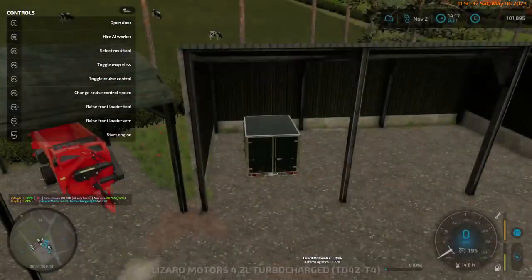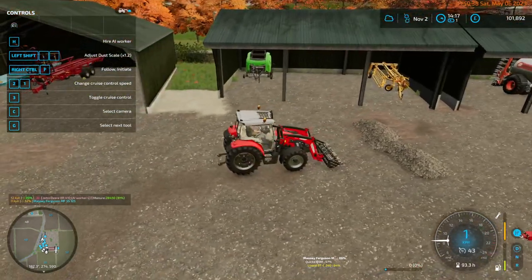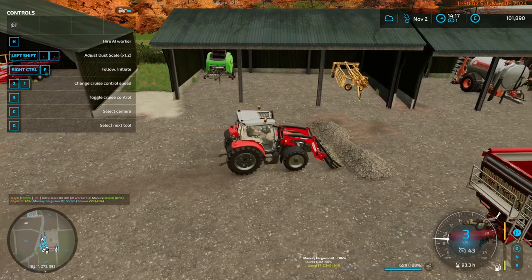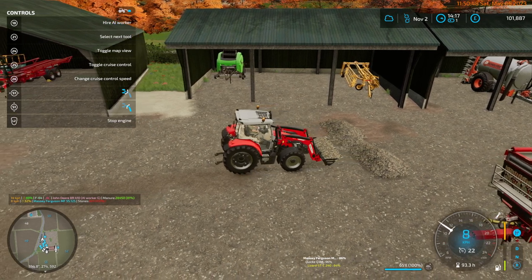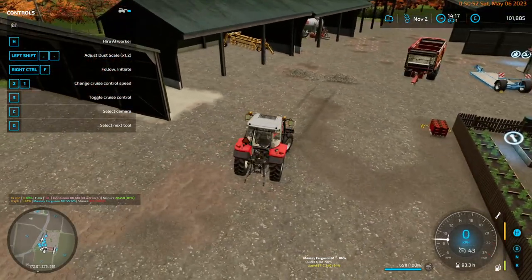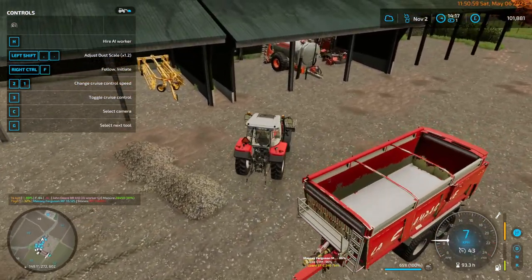Let's go load the rocks. It's only 650 litres — this is going to take us a little while. I thought the bucket was 1,500, it's not, but that's good because this is a small tractor and probably couldn't lift 1,500 litres of rocks.